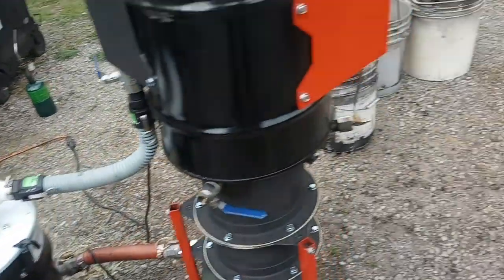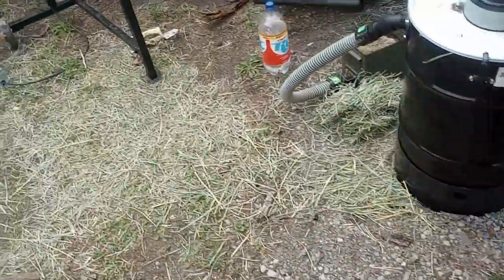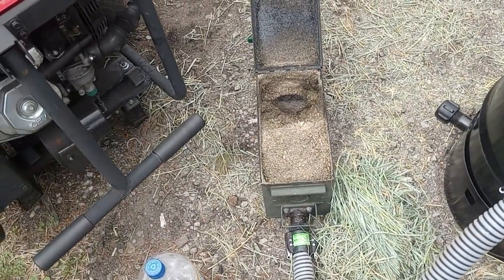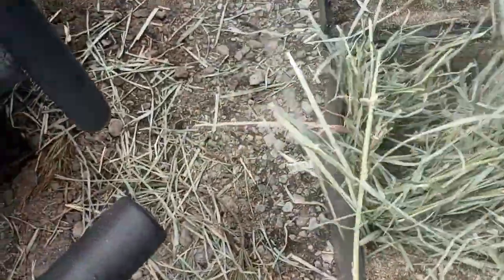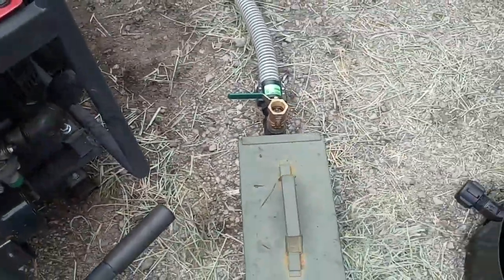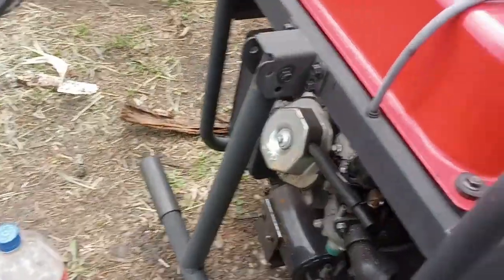Alright guys, getting ready to run charcoal on the machine and run the water drip system for the first time. Concluding the last run, I actually think we sucked some hay into the engine — I don't think it was tar. I did run out the remaining fuel that was in the hopper and it didn't look too bad, so I'm not really too concerned. I just ran some gas just in case — I'd rather be safe than sorry.